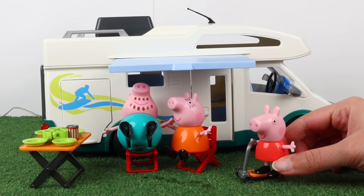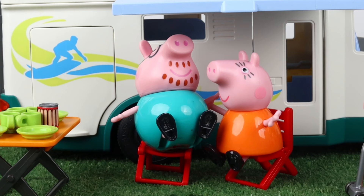Daddy, daddy, can we go to the pool now? Let's go, kids. Pack your things and go jump into the pool.